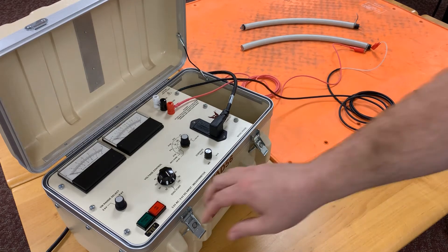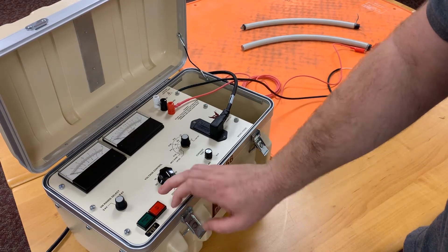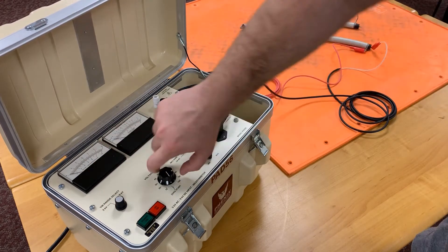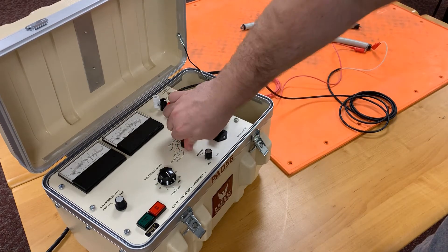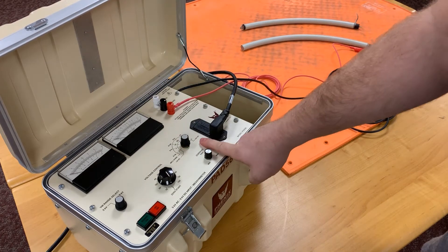We'll go through the buttons first. Here we have our power on, power off, HV on, HV off, and our voltmeter range select which is shown on the meter above. Here is your voltage adjust, your current trip, as well as your ranges for microamps DC, and you can turn it all the way over to select milliamps AC.